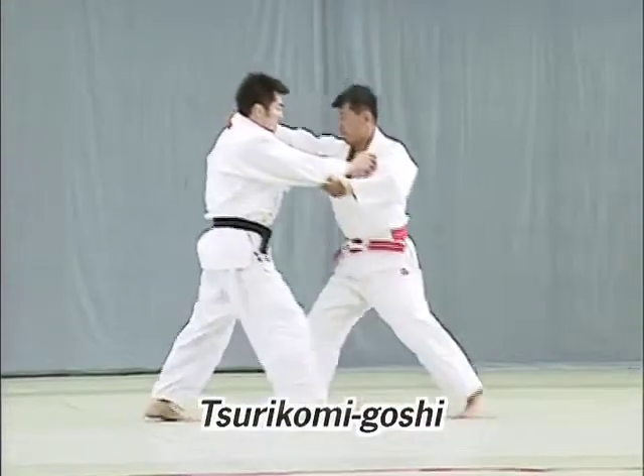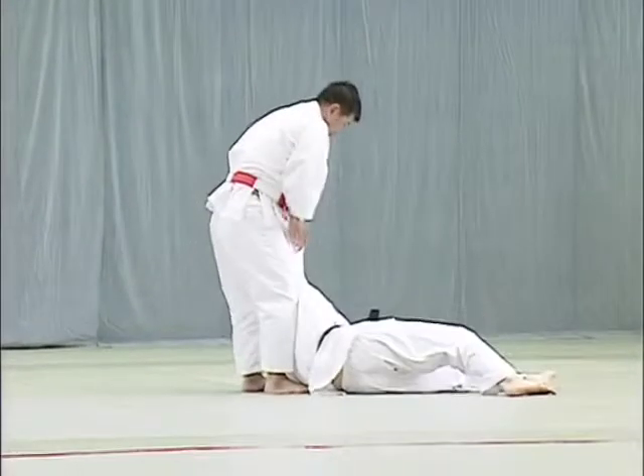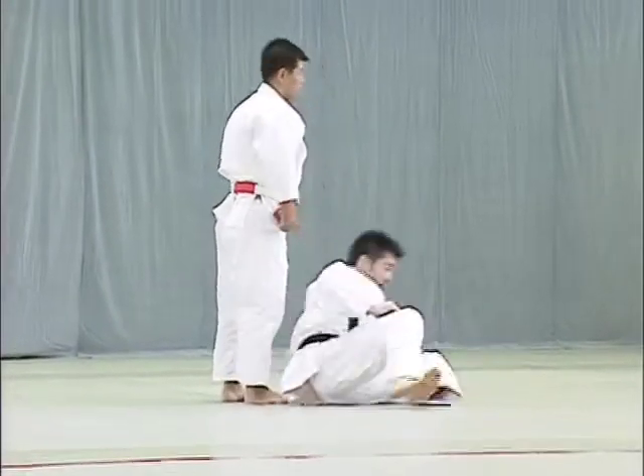Tsuri Goshi. Tori grasps the back of Uke's collar, lowers his hips and presses them firmly against Uke's front thighs to throw him.